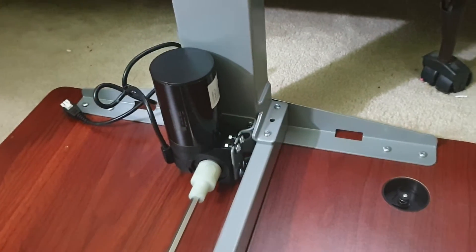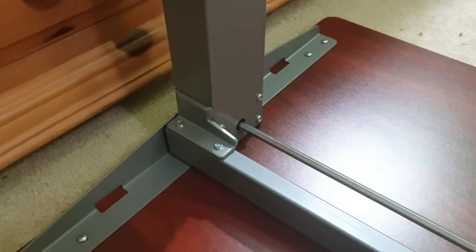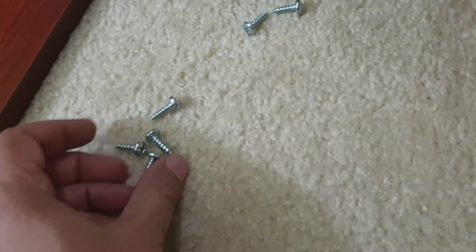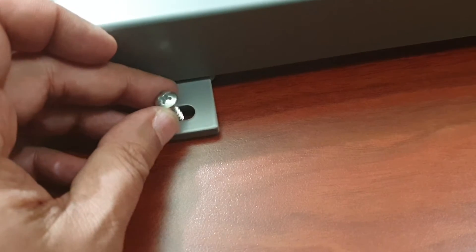I finished putting in the screws for the sides, but here I noticed that there are no pilot holes or pre-drilled pilot holes, so I'm just going to have to make my own hole using this self-tapping screw.